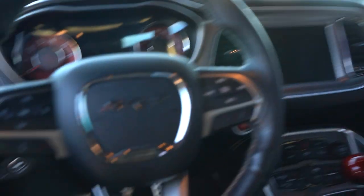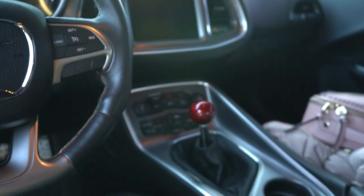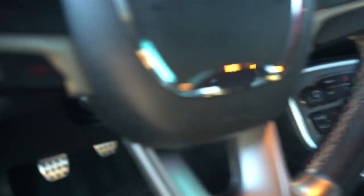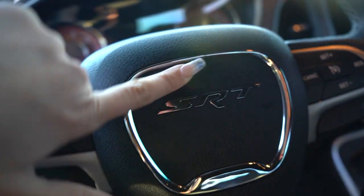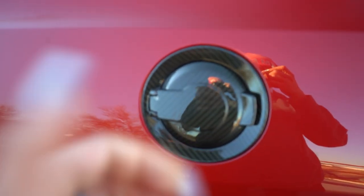I got a whole carbon fiber plastic kit from Amazon for the interior and hated it. I kept the door handles because I'm scared to take them off — when I took off the steering wheel piece a bit of the finish came off. So I took the rest off.